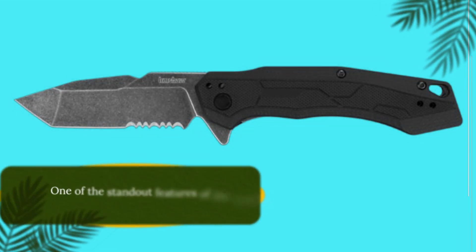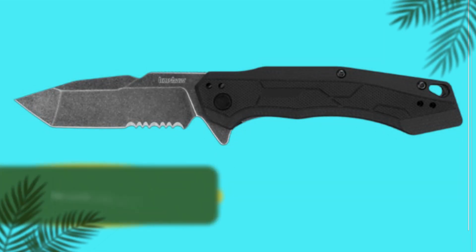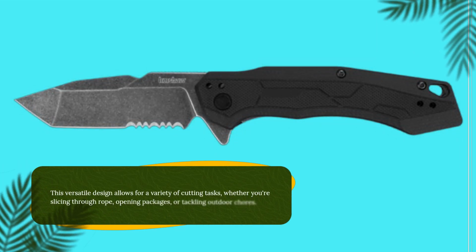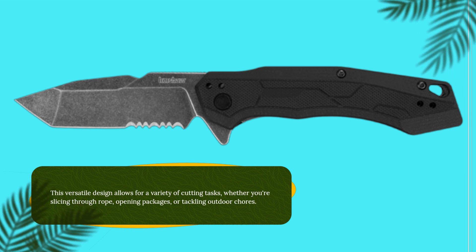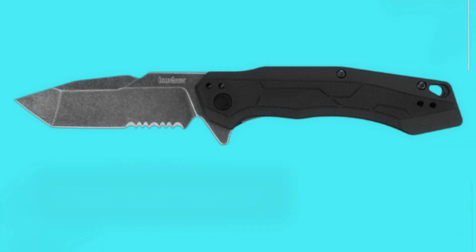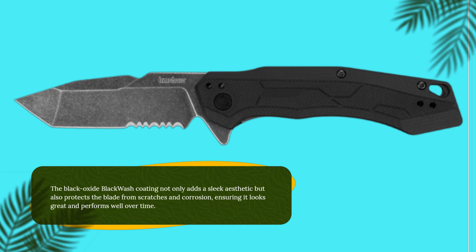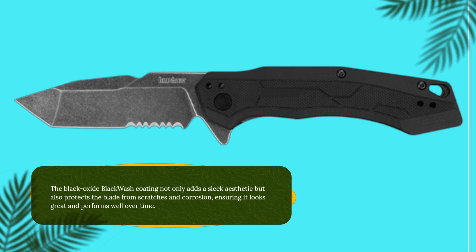One of the standout features of the Analyst is its partially serrated edge. This versatile design allows for a variety of cutting tasks, whether you're slicing through rope, opening packages, or tackling outdoor chores. The Black Oxide Blackwash coating not only adds a sleek aesthetic but also protects the blade from scratches and corrosion, ensuring it looks great and performs well over time.